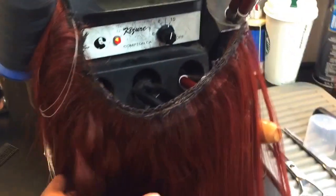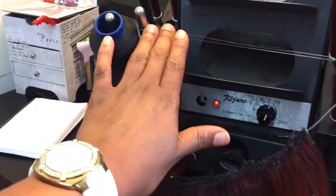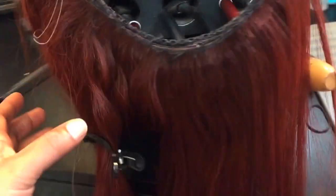This particular halo right here will just go right on with this wire that will sit as a crown, and this will just give engagement on the sides and in the back.